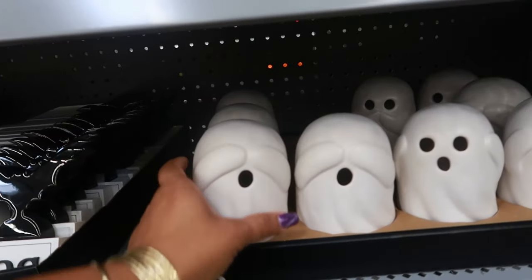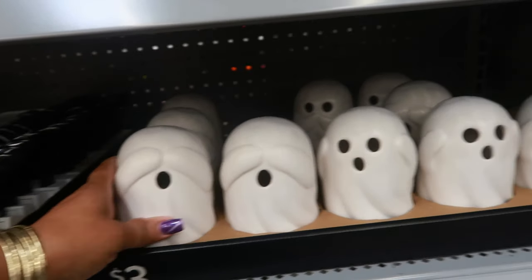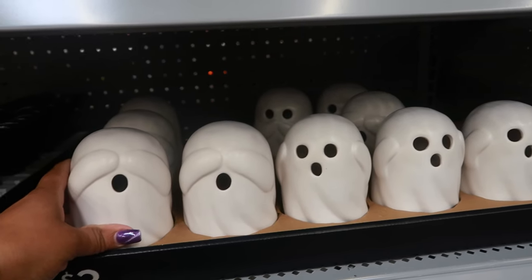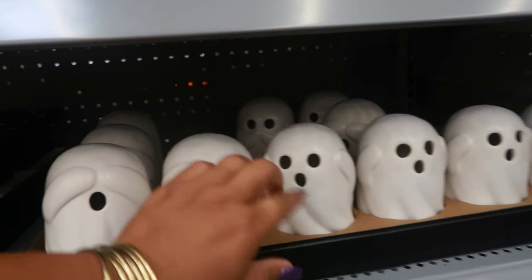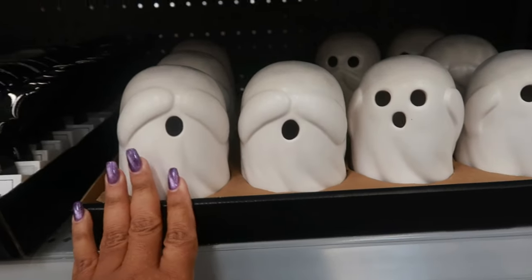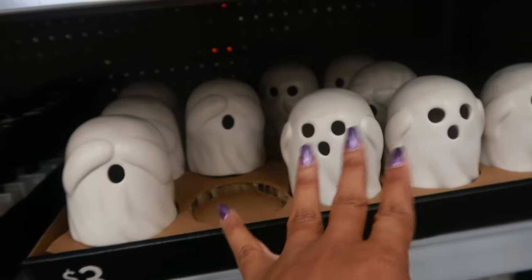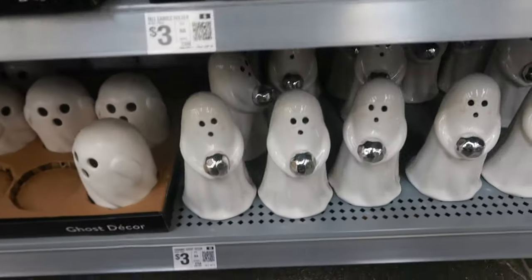This one down here - see no evil, hear no evil, speak no evil ghost! He's covering his eyes, he's covering his ears, and then the one in the back is covering his mouth. How cute is that - and these are only three dollars! They don't light up or anything. You got more down there.